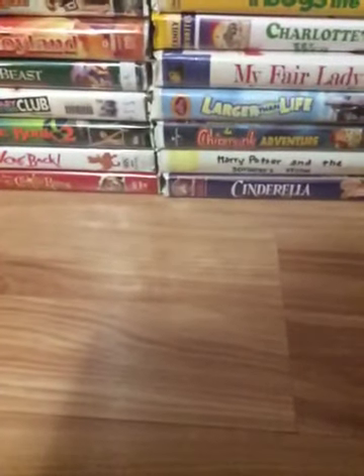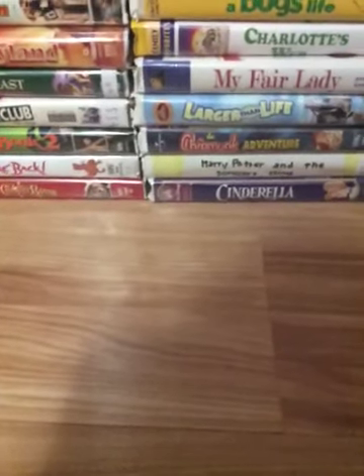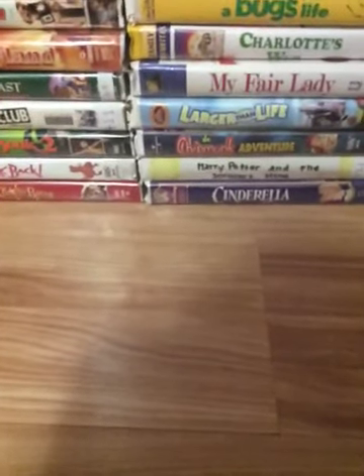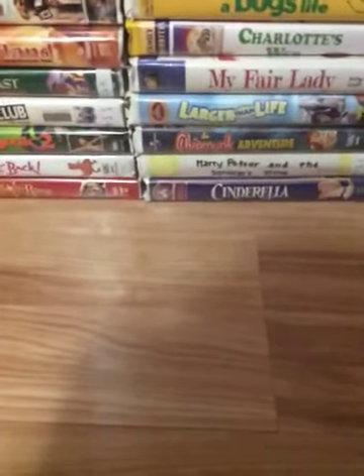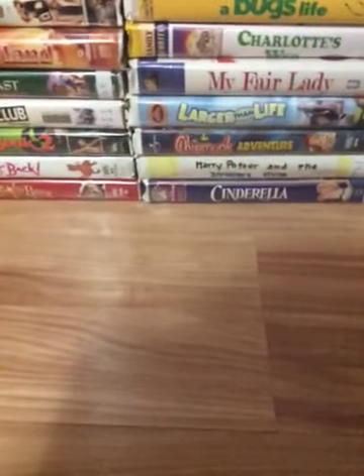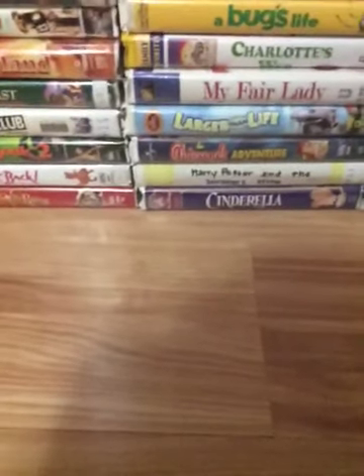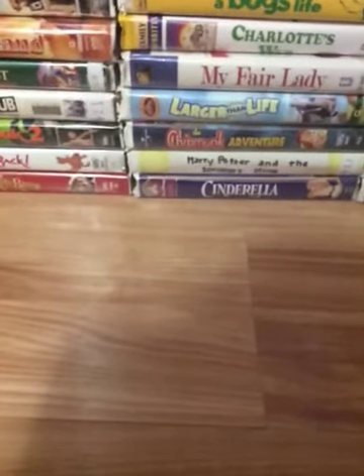Alright everybody, that was it for my Disney Black Diamond Classics VHS from 1984 to 1988. Stay tuned for my next video — I forgot to show my Black Diamond Classics VHS from 1989 to 1994. I hope you enjoyed this video. Stay tuned for my next video, and bye!